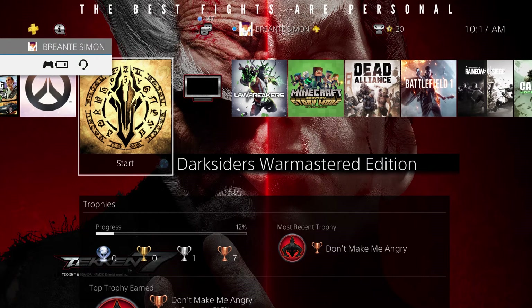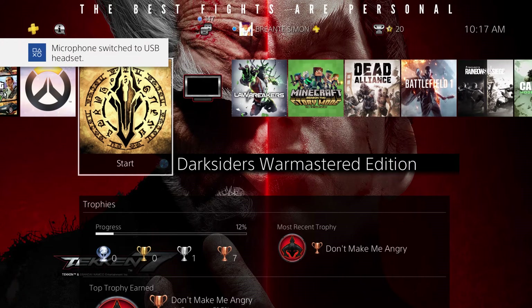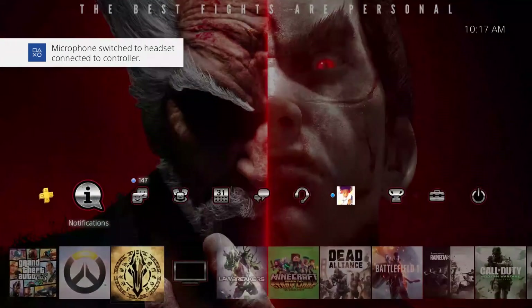What's going on, my people? We're back with another tutorial video. Today I'm going to show you guys how to connect your Blue Yeti or your Blue Snowball to your PS4 so you can get that great audio quality for your subscribers on YouTube.